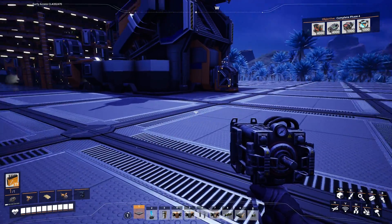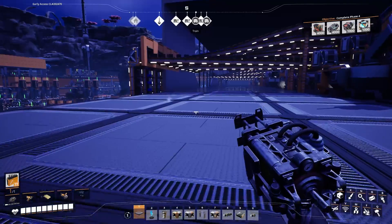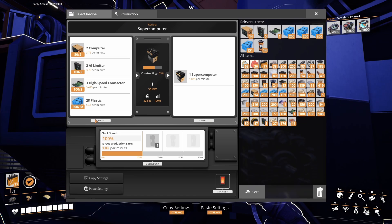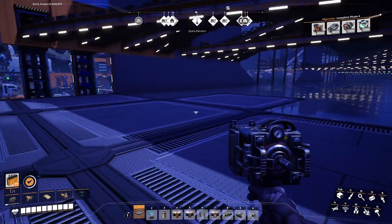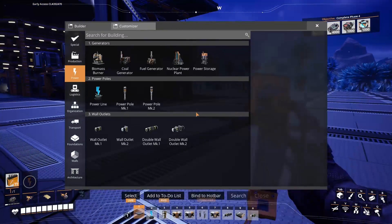Hello everyone, it's me dthep again and we're back in Satisfactory. Between this video and the last one, I set up a manufacturer to make super computers because I was getting tired of manually making them. I already had most of the stuff here besides the AI limiters - I just had to run a single line over here for that. But today I want to go in here and make one of these guys.